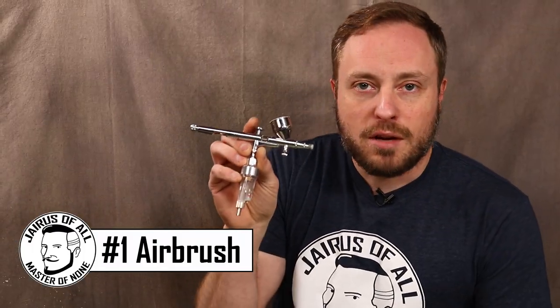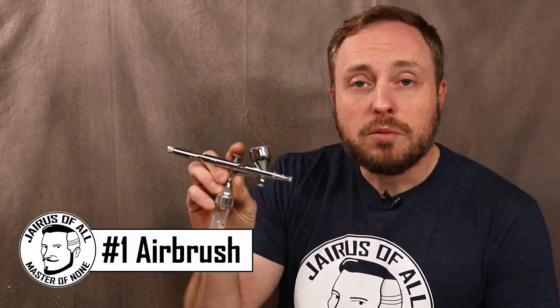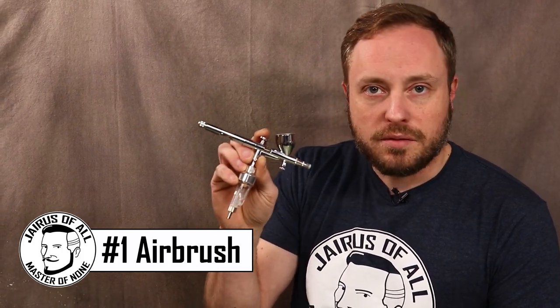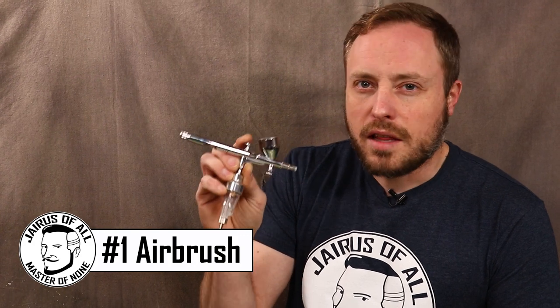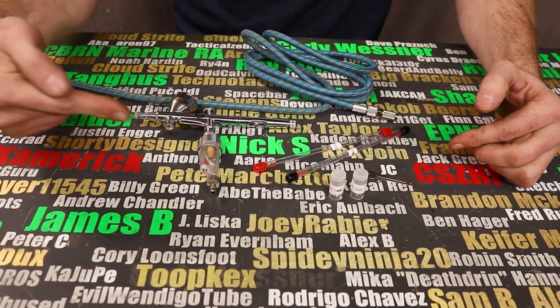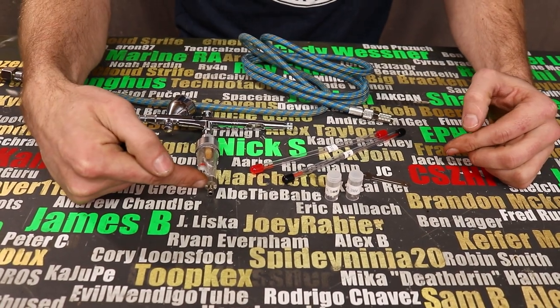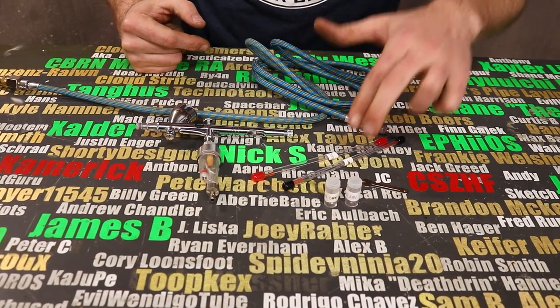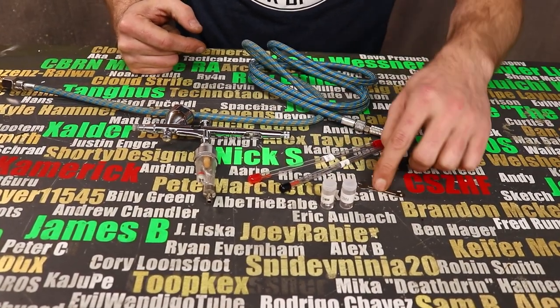The first tool on this list is a perfect example of an uncommon tool that I use all the time and I think every maker should have — it's an airbrush. I was afraid to get one for a long time because people said you had to get an expensive one and they're difficult to use, but those are not true. This set was right around 30 bucks. It came with the airbrush with a filter, a quick disconnect coupler, a quick disconnect, a hose, two extra size needles, two extra size nozzles, and the wrench to change them out.